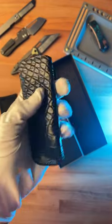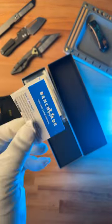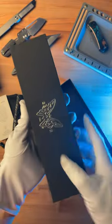We've got a Gold Class specific pouch, this really nice alligator skin sheath, some Benchmade paperwork, and some additional paperwork here if you want to see more about this knife. And of course, this thing comes in its own display case.